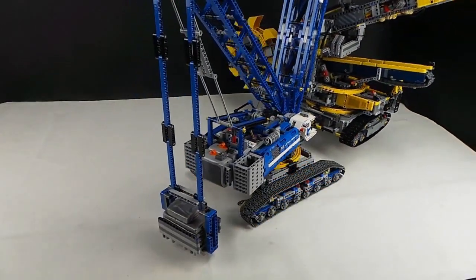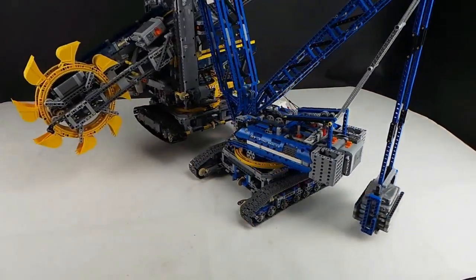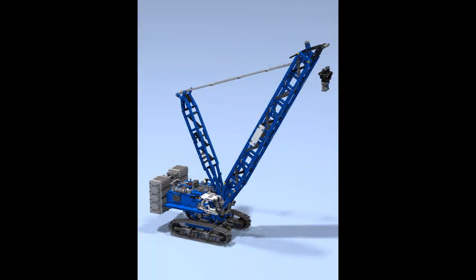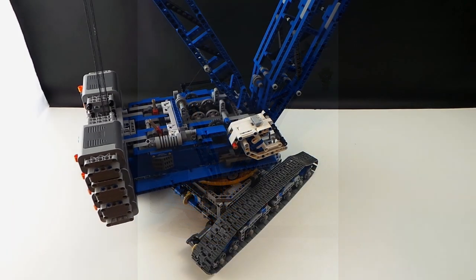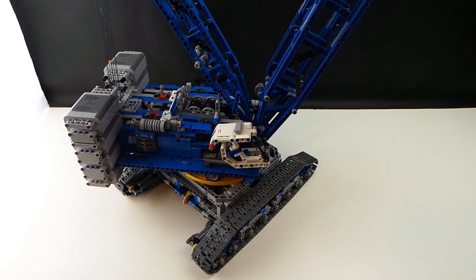The capacity was reduced a little between the v2 build — which is part of the v2 video, links below, where it's lifting the crawler crane — and the v3, which is this one. I did this to use the battery packs of the Power Functions line as the counterweight, so I've got eight of those in there.